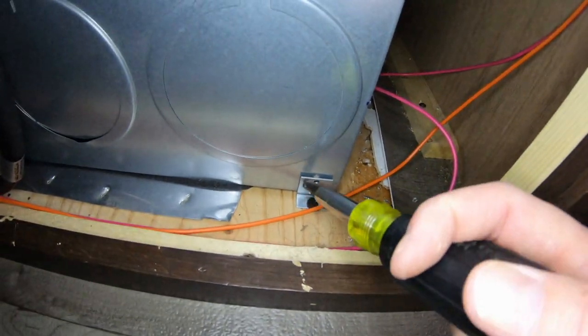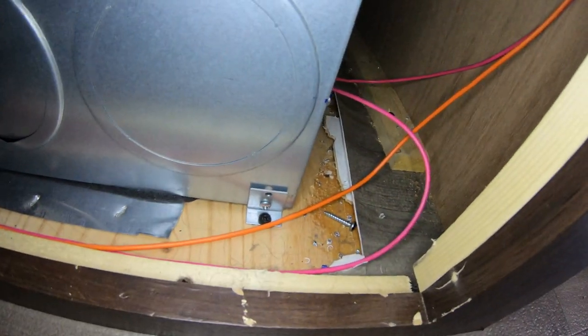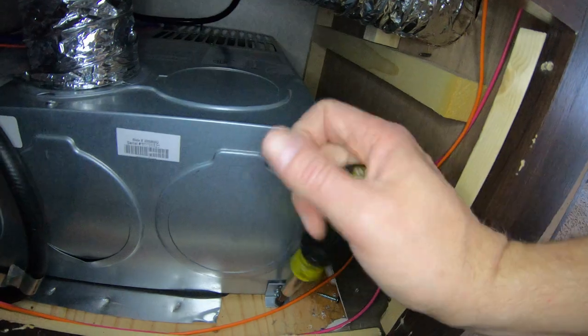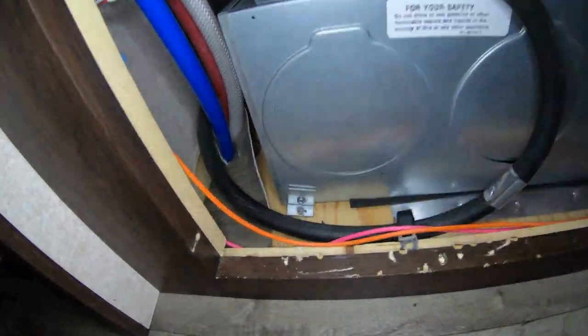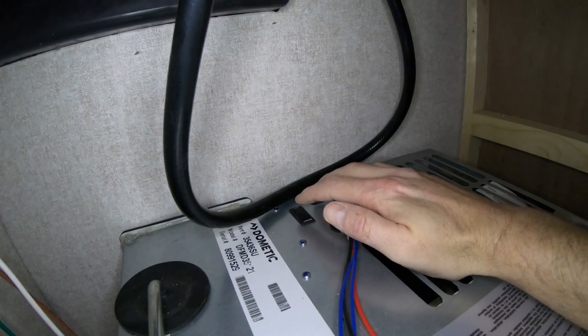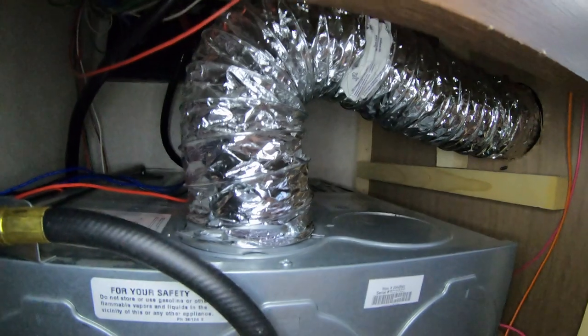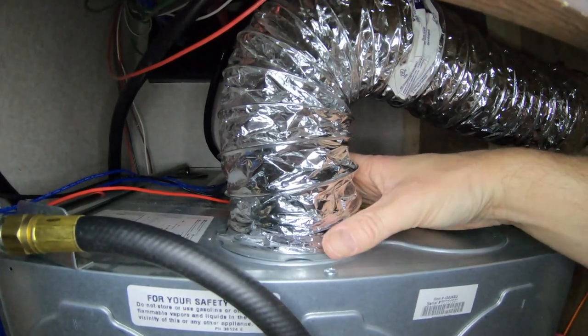Next, I'm going to remove the screws holding the propane line to the side of the cabinet. As you can see, Jayco just leaves all this garbage in here when they build a trailer. I'm also going to shut the power switch off to the unit while I'm right here — I already pulled the fuse, but safety first. I also need to remove the two screws that hold the hose out of the top outlet of the blower.